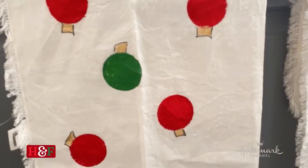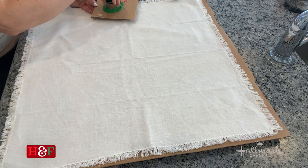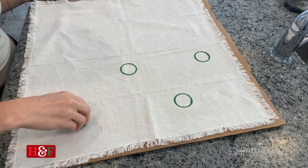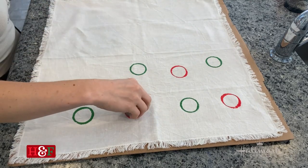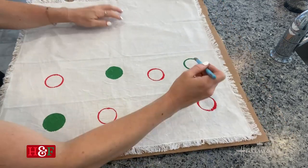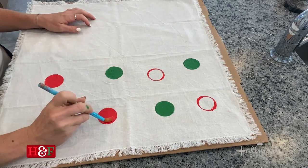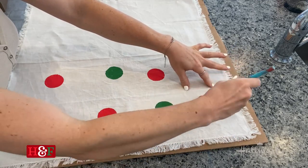The first one we're going to do is the ornament tea towels. All you do is take your cookie cutter. The trick is that you want to get the paint on the rounded side of the cookie cutter, not the sharp side that you normally would use when you're making cookies and cutting them out. I wanted to do just a whimsical type of look for the ornaments, so I spread them out a little bit and I'm going to take my paintbrush and fill it in. I'm working on a covered surface — I just have a piece of cardboard here — and it will stick to that surface if you don't take it off in time.